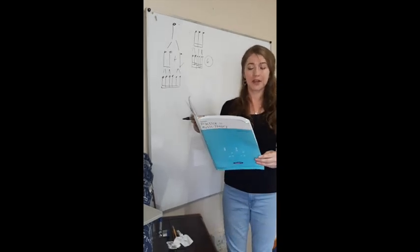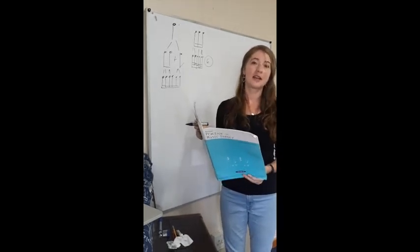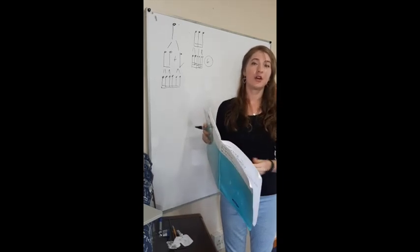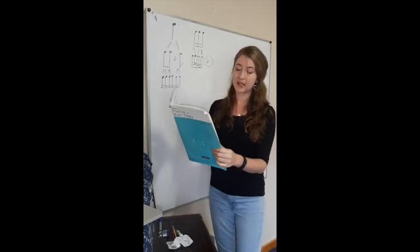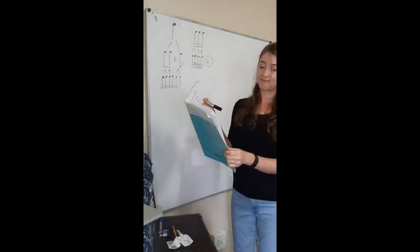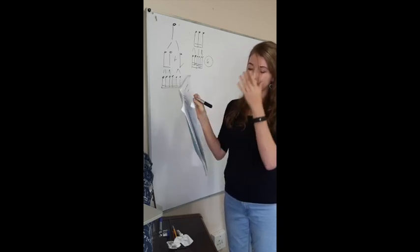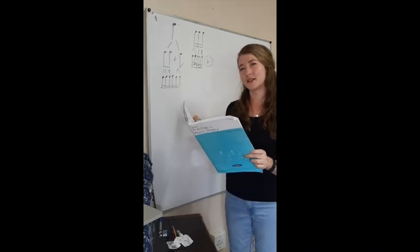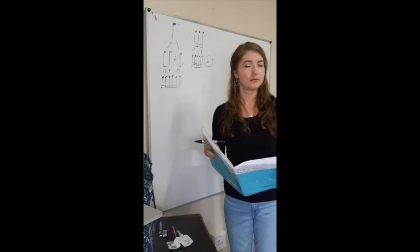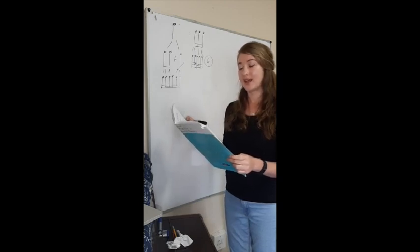Let's continue to question number three: write the correct time signature for each of the following. Remember, when working out a time signature we want to see what is the basic beat for each measure — are we in compound beat or in simple beat? Let's look at question A. There we have eight demi-semiquavers and a crotchet in the first bar, and in the second bar we have four demi-semiquavers, a quaver, and a crotchet.